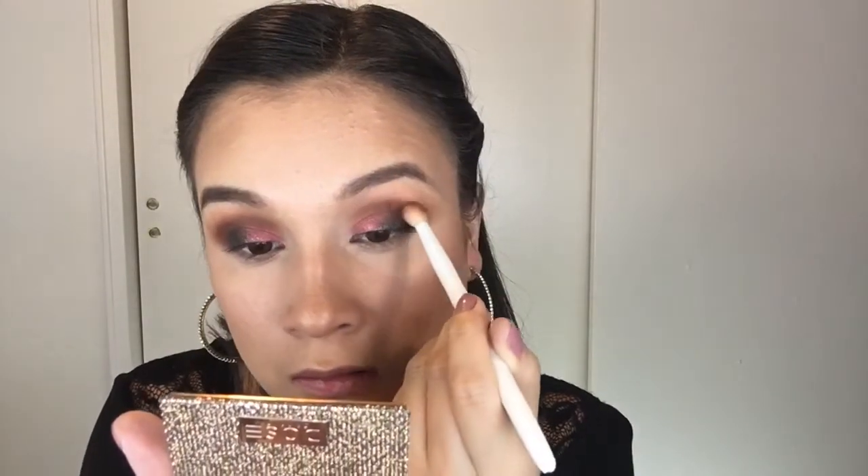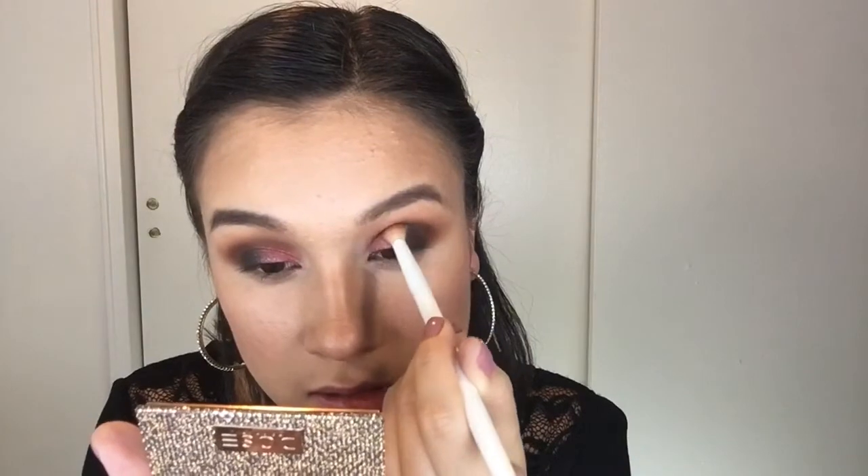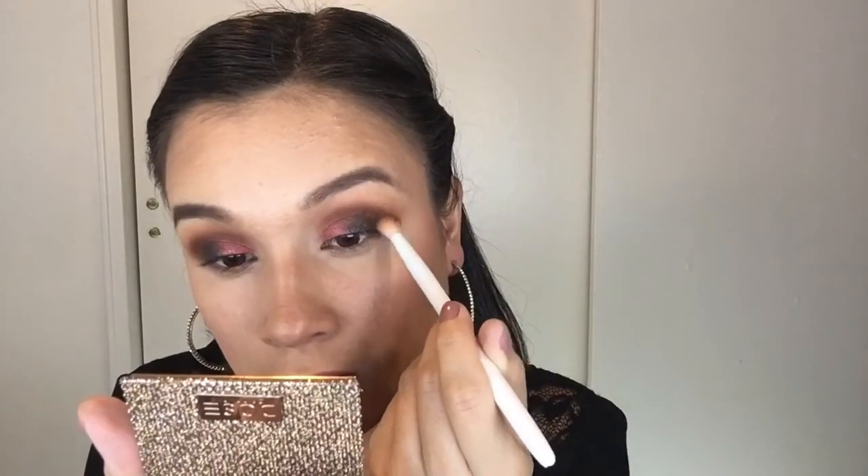I'm going almost all the way in, but stopping short of the inner corner, and placing that color right in the crease, right in the eye socket. I don't want to bring this color too high. Then I take the blending brush from the beginning with no product and blend right where the edge of that dark brown ends — and I should clarify, that shade is actually called Jeans, not Cheers. I apologize! Right where Jeans ends, we're going to blend.